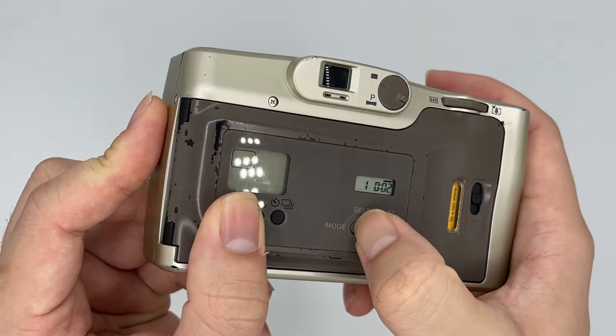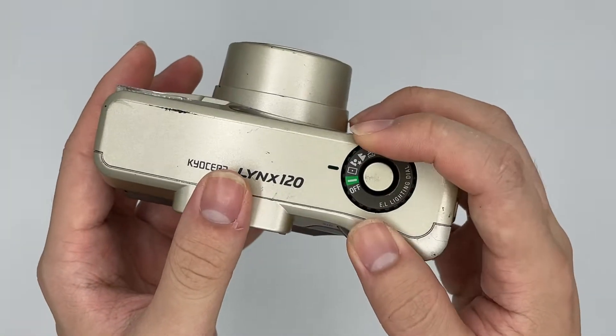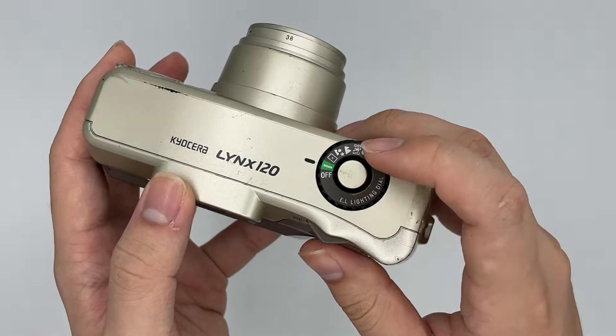You should see that the film counter goes to number one right here. And this is the date settings — you can change it on your own. This one you can change the flash and everything. This is the turn-on button right here.